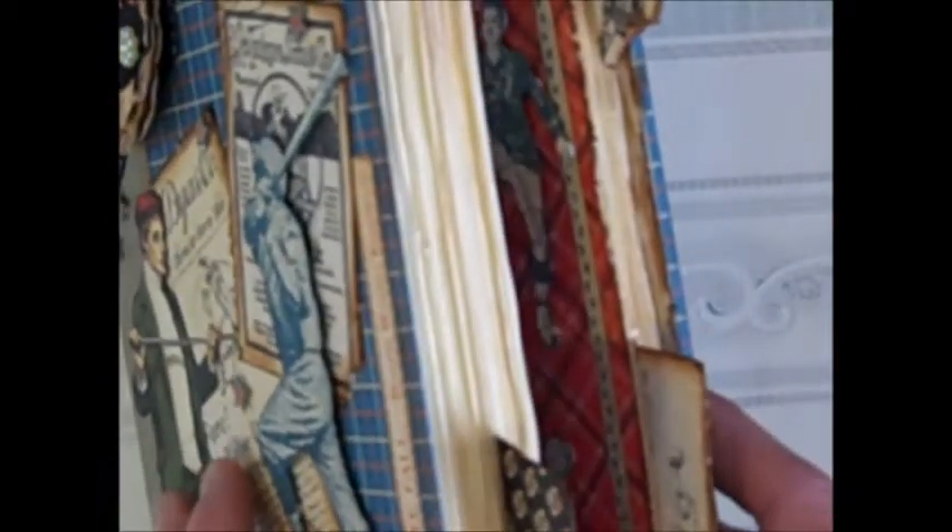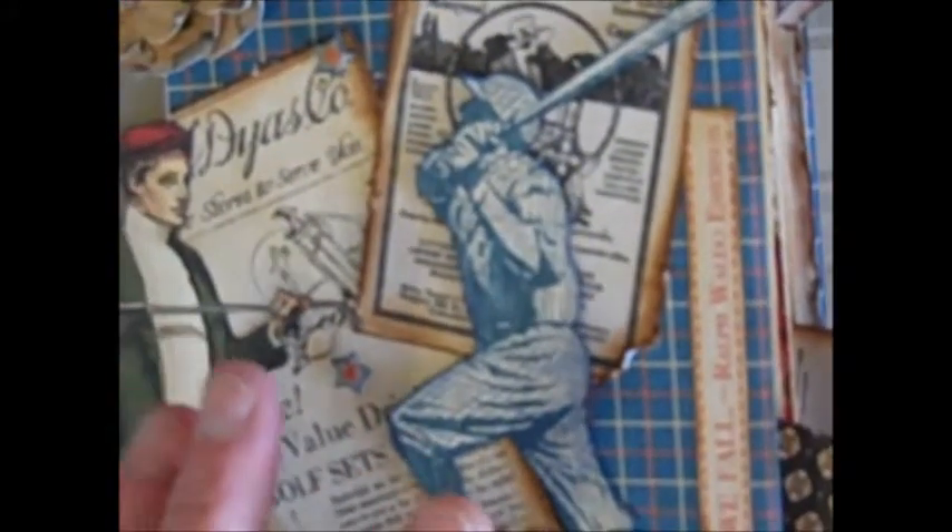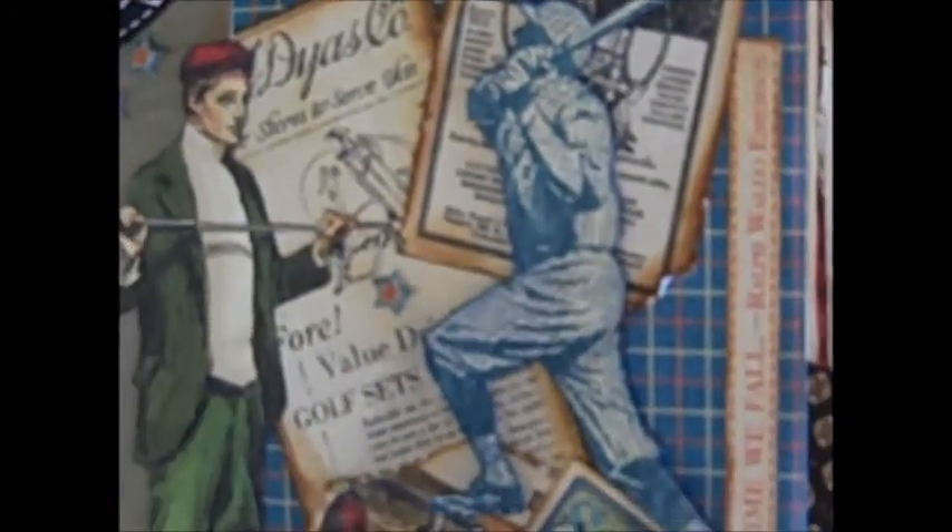In the back I left it plain. Everything is popped and fussy cut — it's dimensional. I did add metal book corners from my stash to all the corners; it just gives it that finished look. I've used Tim Holtz vintage photo and weathered wood inks on almost all of this for distressing.